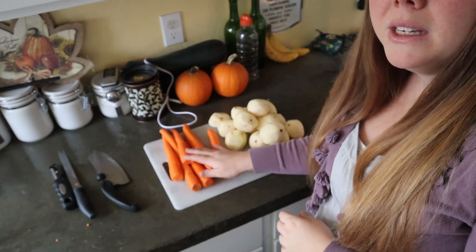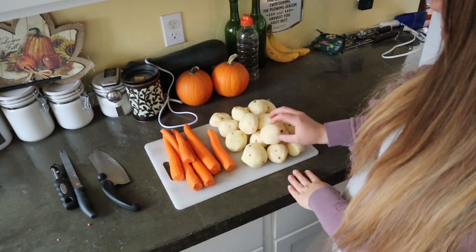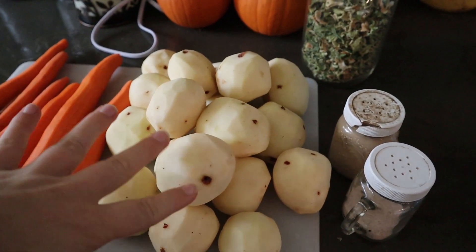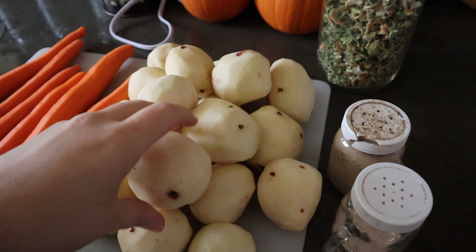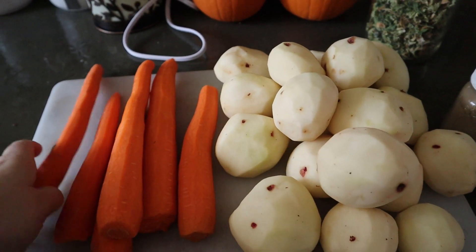I have six carrots that I peeled and a bunch of potatoes that we peeled and I'm going to cut them up into chunks. I'm also going to cut these carrots into chunks. It calls for about five to seven potatoes — we do like ours a little more potatoey. Same with the carrots. I am kind of doubling this recipe.